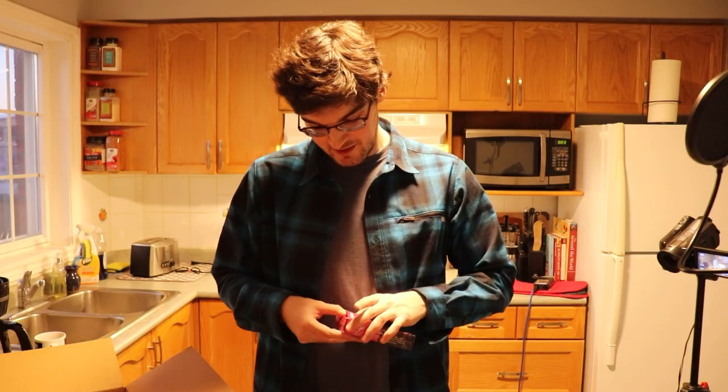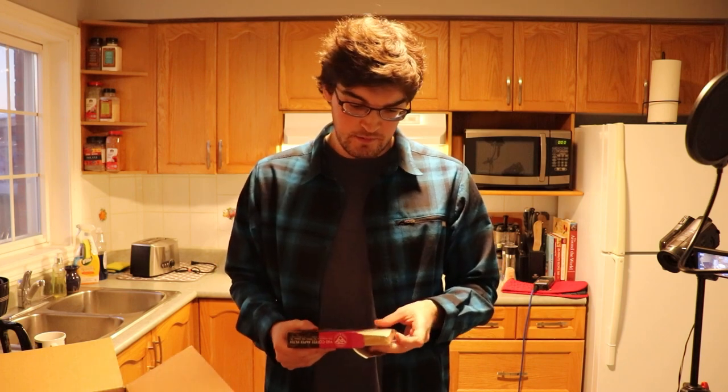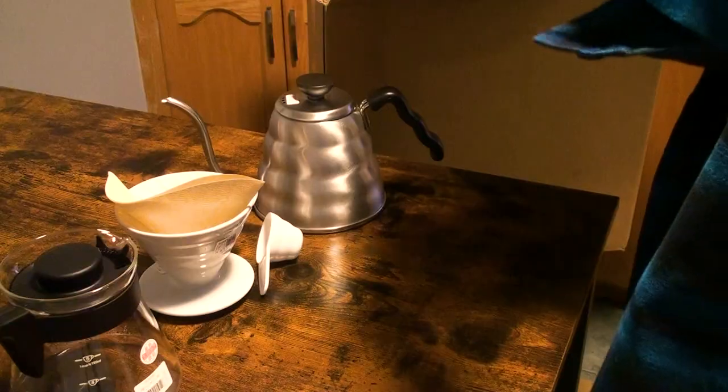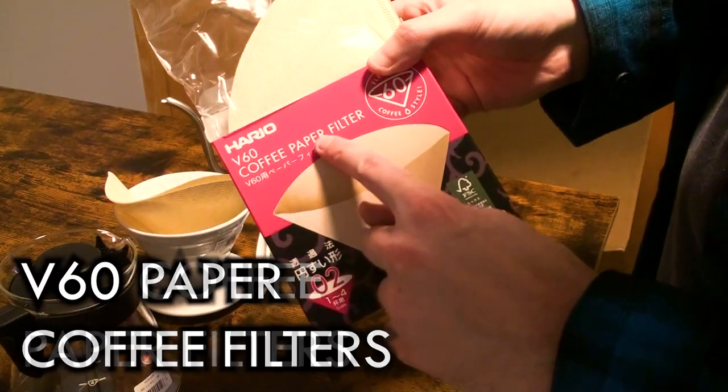Next up, we've got our premium V60 filters. This is what I thought I opened when I opened the V60 itself. Apparently these filters are made out of the poop of fire ants, which is the purest substance known to man. And when you pour boiling water on it — I don't know what it is about these, they're just supposed to be good. These are the Hario V60 paper coffee filters.